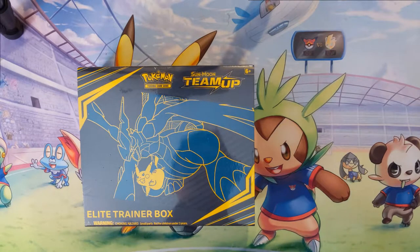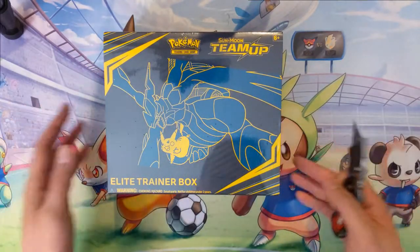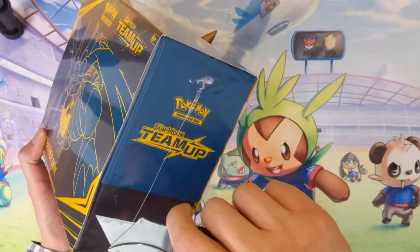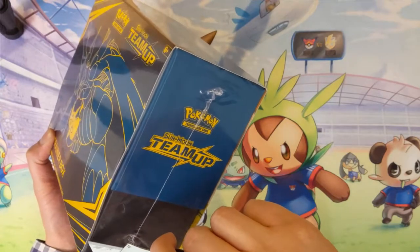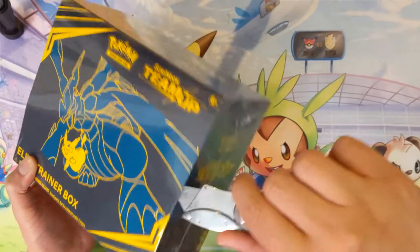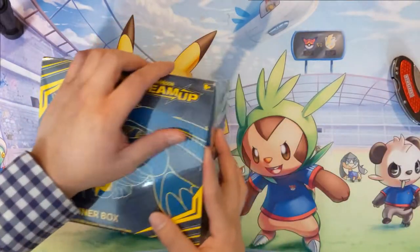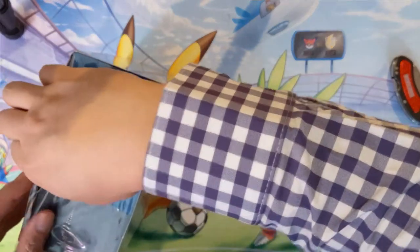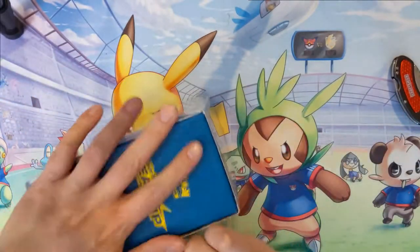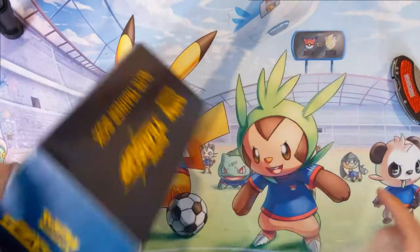Hey everyone, it's Awana Turtle and happy Team Up release day! I do have some booster boxes on route, however since it was released I did go to my local GameStop and picked up an elite trainer box — had to pay the full retail price, which was considerably more expensive than the rates you can get packs for with booster boxes.